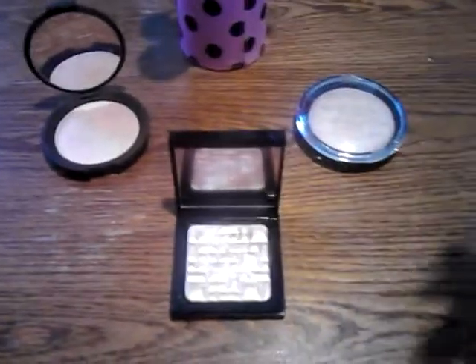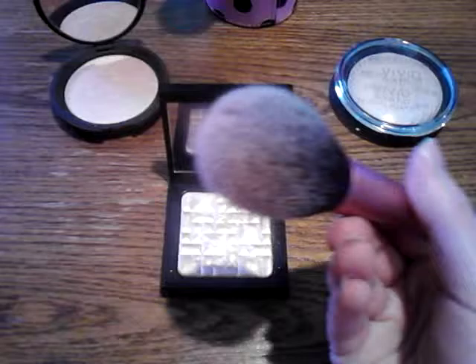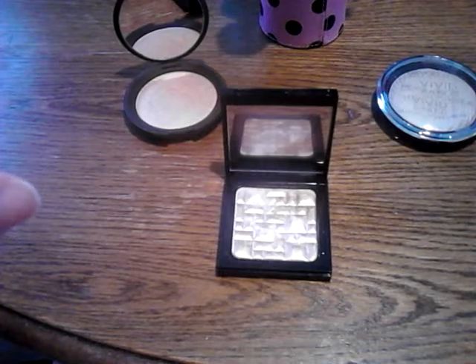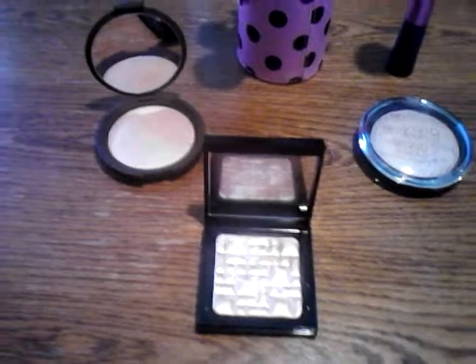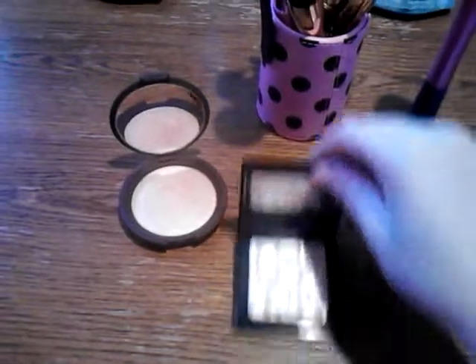Now I'm going to show you what happens when you use a fluffy brush with the Bobbi Brown. It really doesn't pick it up much — you get a subtle glow. So a fluffy brush works with this highlighter too if you want a more subtle glow, which is actually really pretty. But there's more glitter coming out than actual metallic sheen. This highlighter does have glitter in it, so if you use a fluffy brush with a highlighter that has glitter, you're going to pick up more glitter than actual highlighter.